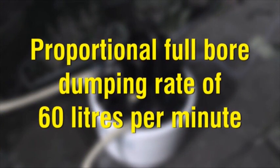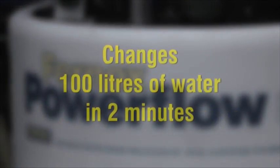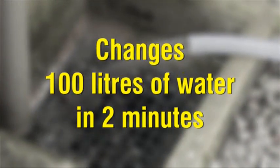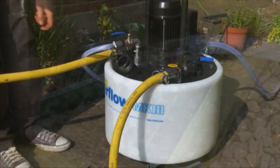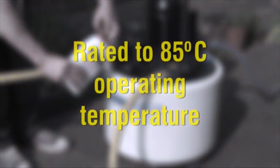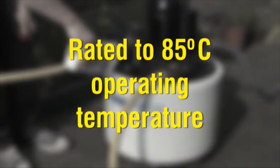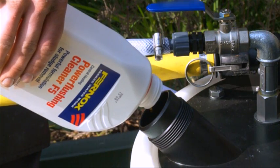A proportional full-bore dump rate of up to 60 litres per minute enables the water in a typical 10-radiator or 100-litre system to be changed in less than 2 minutes, significantly reducing time on site. The Powerflow is rated to 85 degrees Celsius operating temperature, which when used with a Furnox cleaner, even baked-on corrosion and limescale can be removed faster than with any other machine.